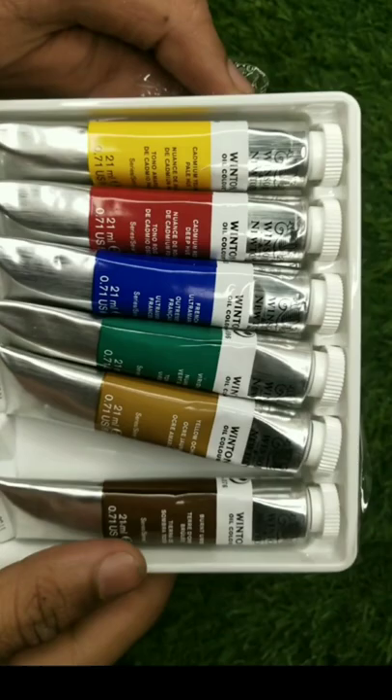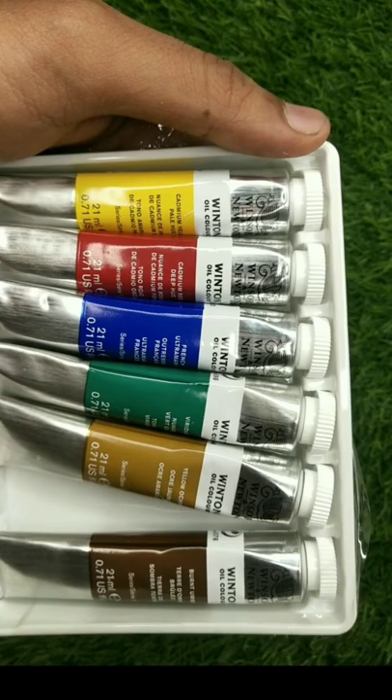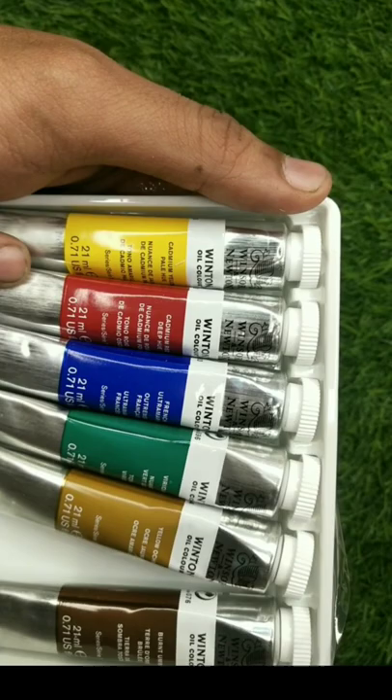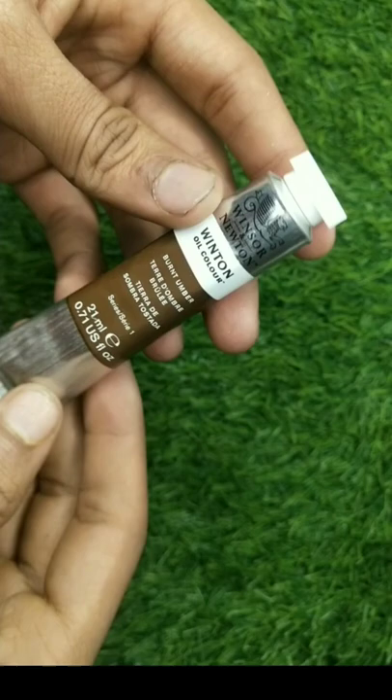Let's quickly unbox it and see all the things. The packing is quite good — it has a different color and the tubes are quite good quality. You have a total of 6 shades: red, yellow, green, blue, and brown. The tubes have quite better packing compared to normal tubes.